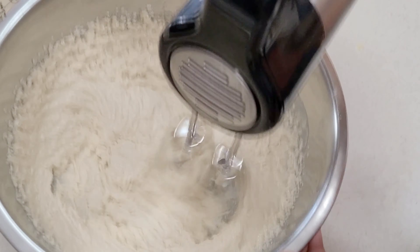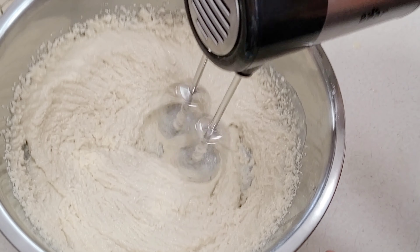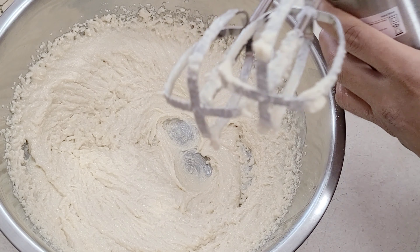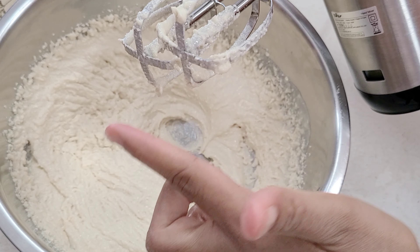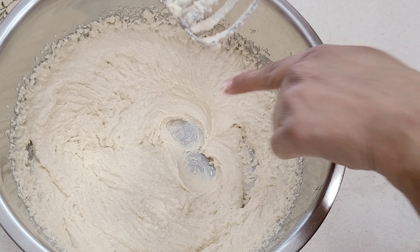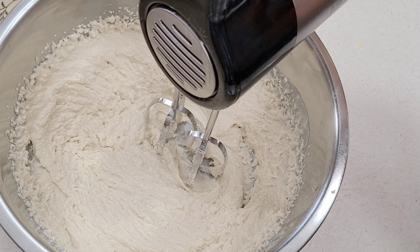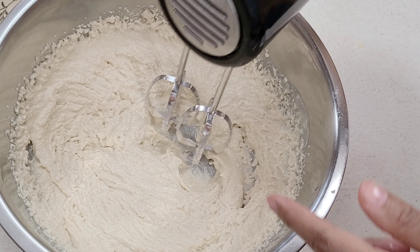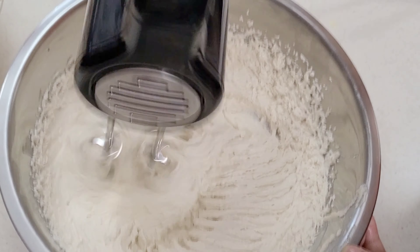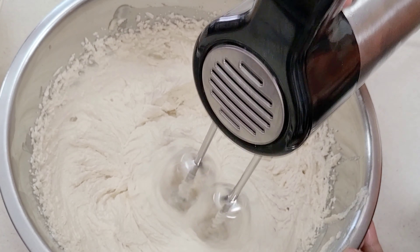Now one thing that I really love about this mixer is its flat bottom attachments. It really gets everything on the bottom of the bowl. As you can see there, you can see the bottom of my bowl and these flat attachments, which makes it so much easier because normally attachments are usually curved and it makes it hard to get everything off the bottom mixed in.